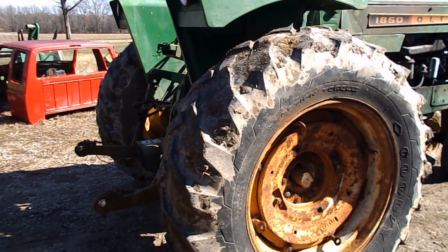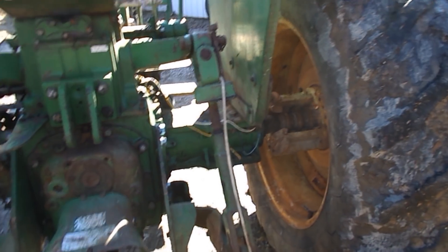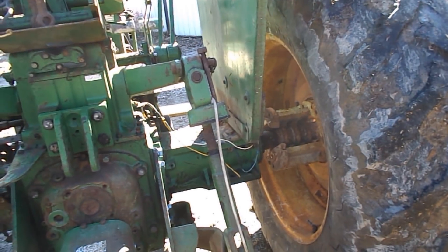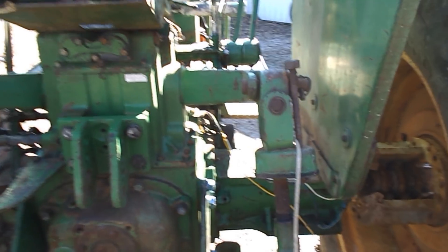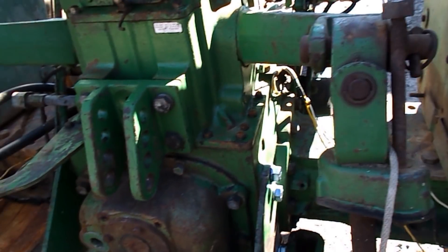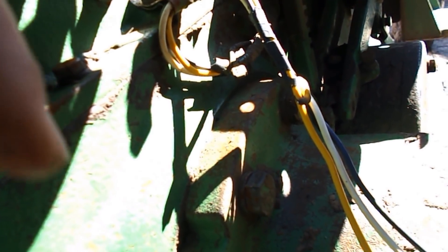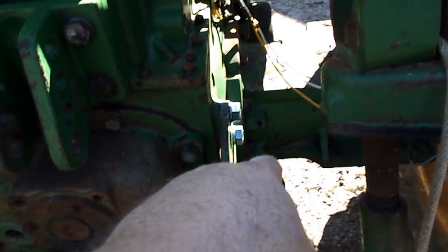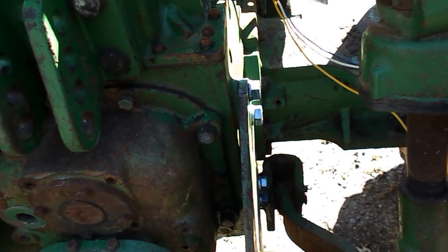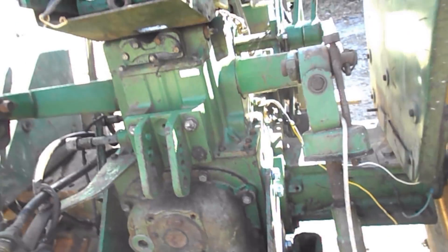Hello guys, it's Saturday February the 22nd, it's about 50 degrees. I just had this thing out, did a little work with it, pulled some wagons out of the field for Jacob. Today's project is to put the remotes on this side so I can use dual remotes, which entails taking this plug out and this plug up here, putting a nipple and elbow to get it out going down — they're going to go under the axle, around, and back here to another bracket like this.